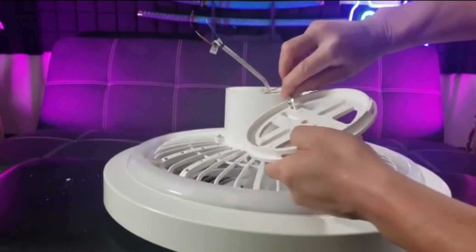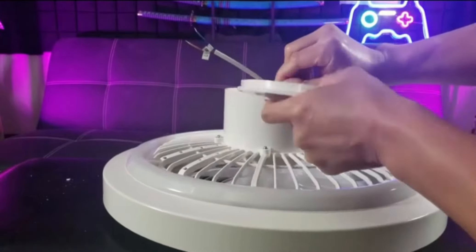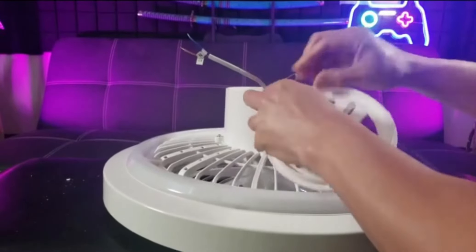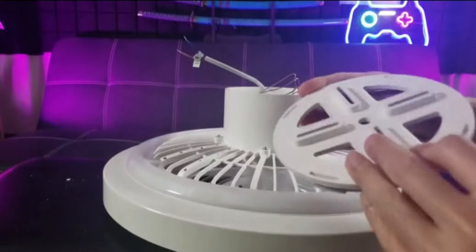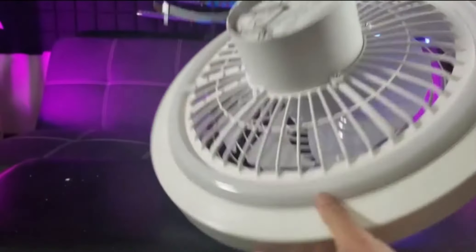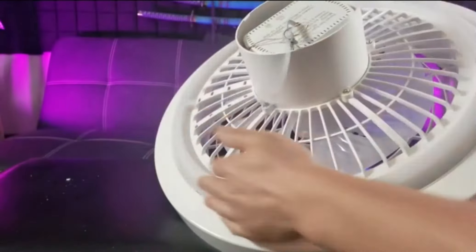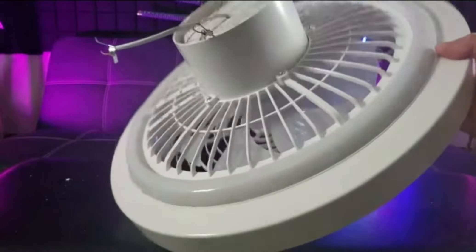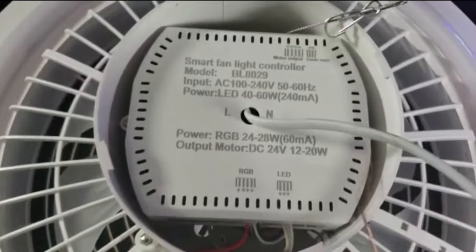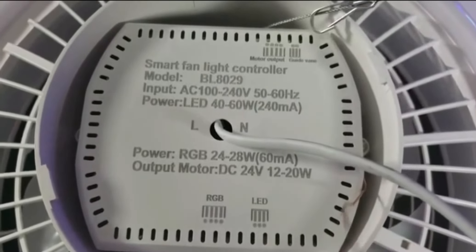Remove the safety clip — I think that's to help with installation so if you're doing it by yourself you don't have to support the weight with the other hand. This mounting bracket is what we're going to assemble first — it goes on the ceiling junction box. On the upside is the ring of RGB lights. There is also a ground wire, and the model number with power and electrical information.